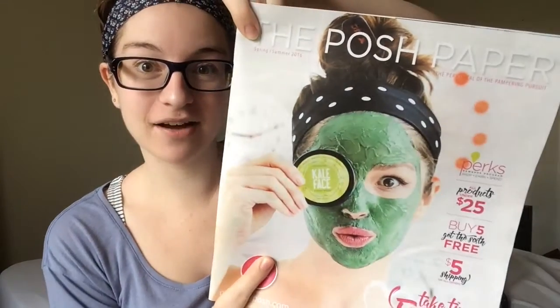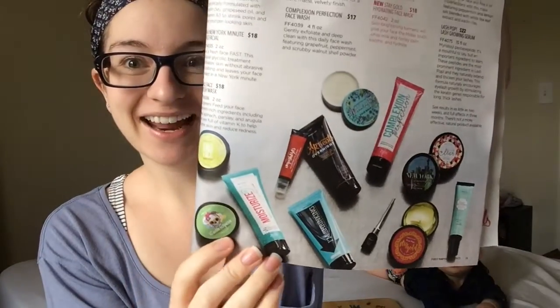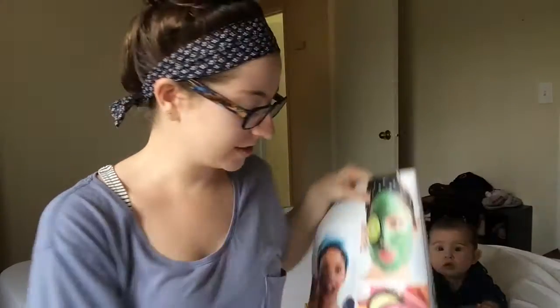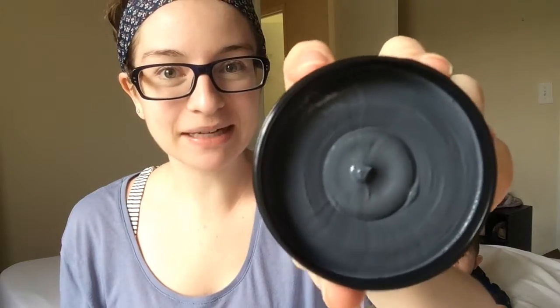This is from our new spring-summer catalog, so if you want one of these catalogs, be sure to contact me. There it is right there in the spring-summer catalog — it's a detoxifying mask. It smells like spearmint, just like spearmint gum. It's super fresh. I like it.